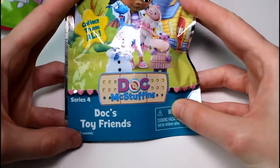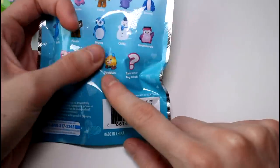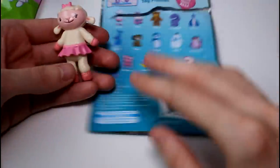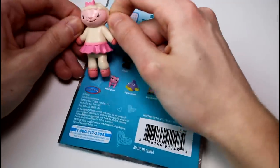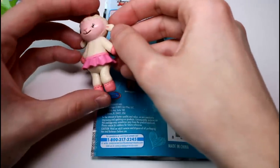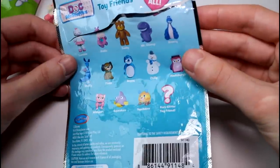Let's start with the non-Shopkin things. Let's open the Doc McStuffins, Doc's Toy Friends Series 4. These look so cute — I've never opened any of these. I always say that I like this little plushie in the store, so I'm hoping for that one. We got the little lamb — this is Lambie. She's wearing a tutu. That's so cute. The paint on these is really good, and so is the detailing. She even has little freckles. She's really cute — I like her with her little tutu and her bow. I don't think these have rarities or anything.